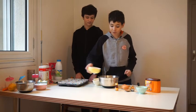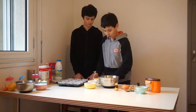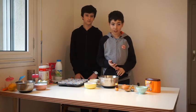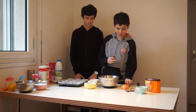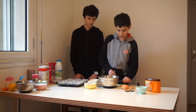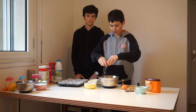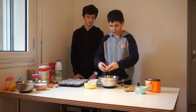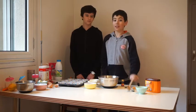Now we are going to do the recipe. In a bowl, add the flour, the sugar, the butter, the vanilla, and the eggs. And mix them with a wooden spoon.